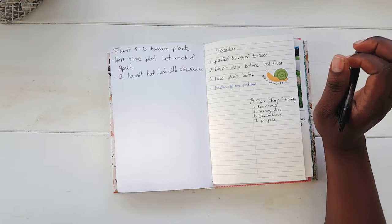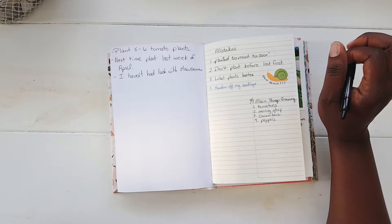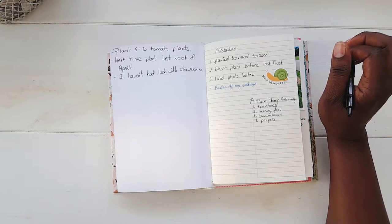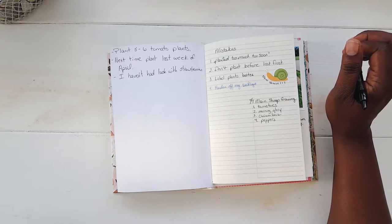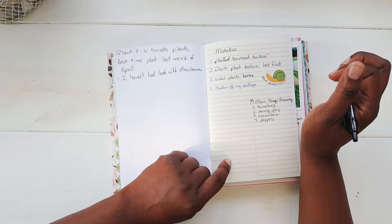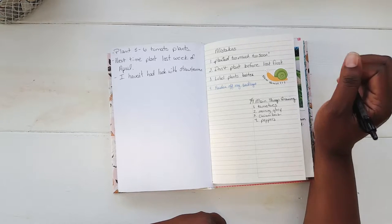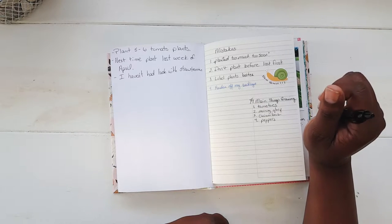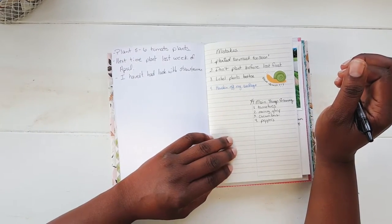Something has been eating my bok choy. My daughter and I did harvest some, and I started more, but something is just chewing it up, really ravaging it. I did purchase some Seven's dust and sprinkled it on late evening yesterday, then got up early this morning and sprayed it off. I'm hoping that will help.